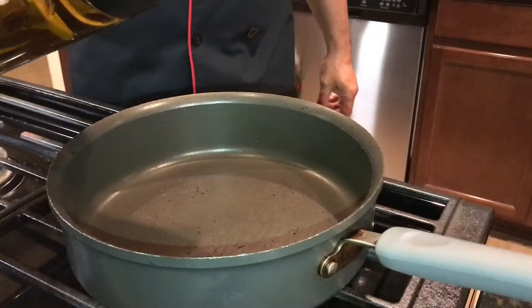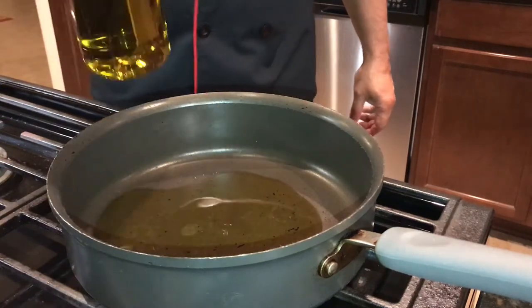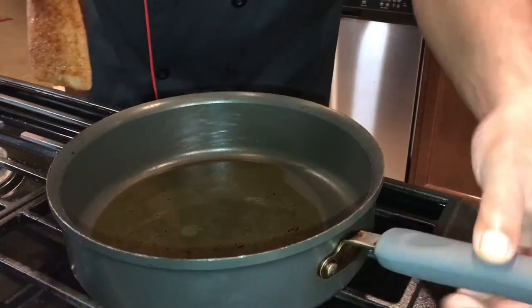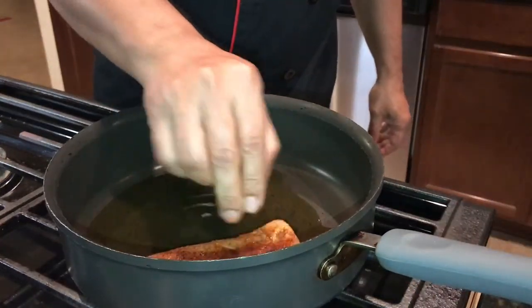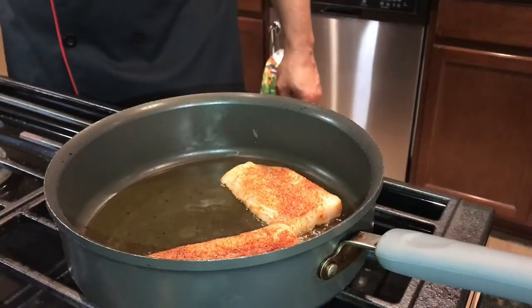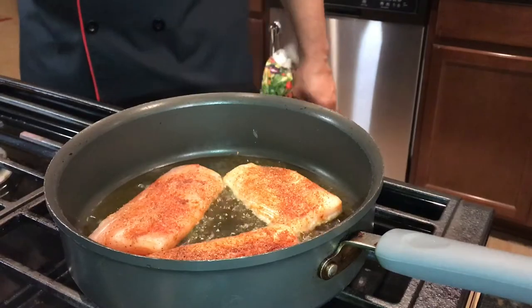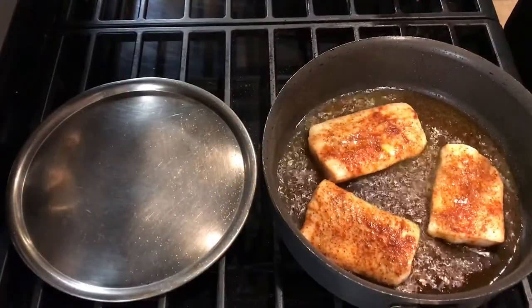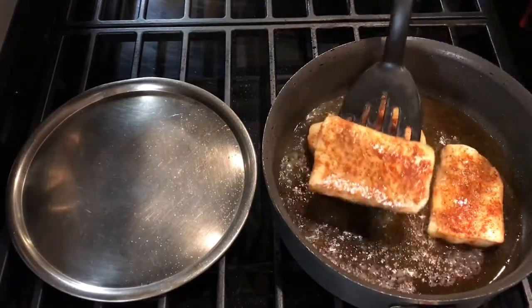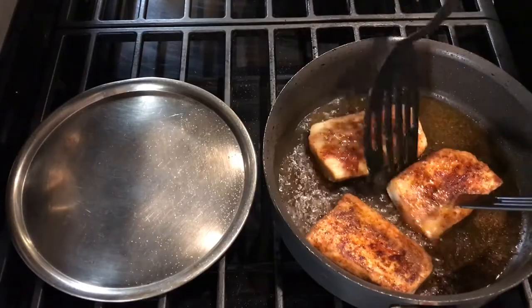For the Mexican mahi-mahi we need oil in a nice hot pan to fry the fish — these are thick, nice slices. Swirl the oil around the pan, get it nice and hot on medium flame, and fry your mahi-mahi. After about three minutes, flip it to the other side and let it cook for another three minutes.